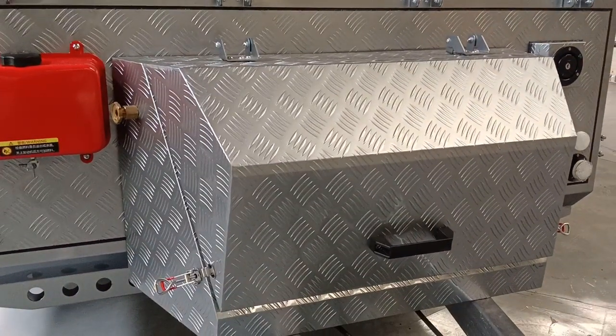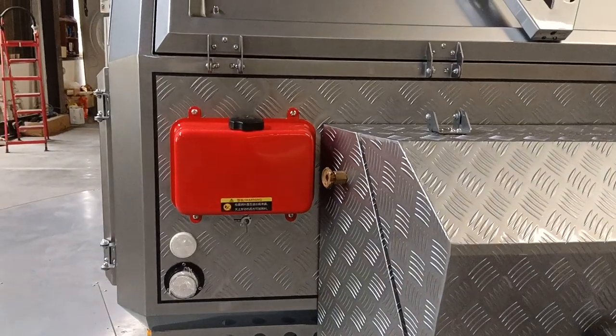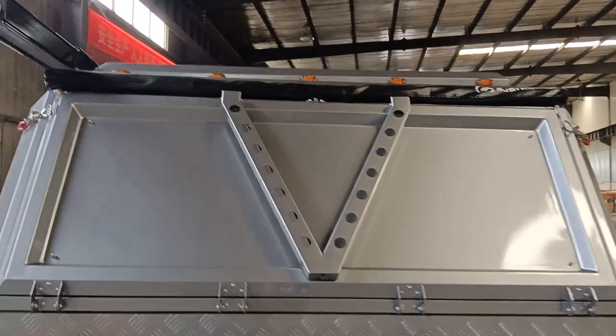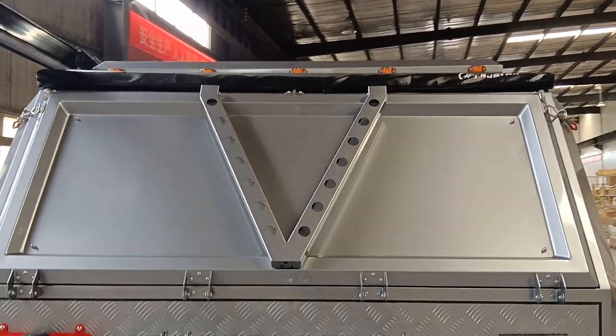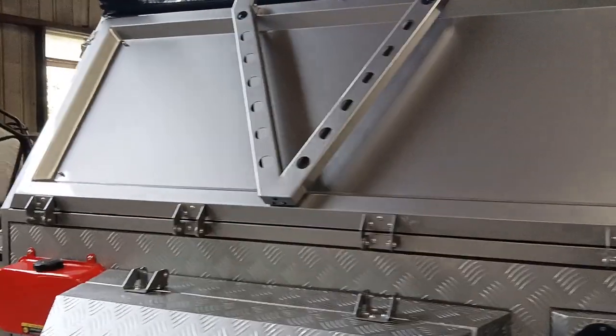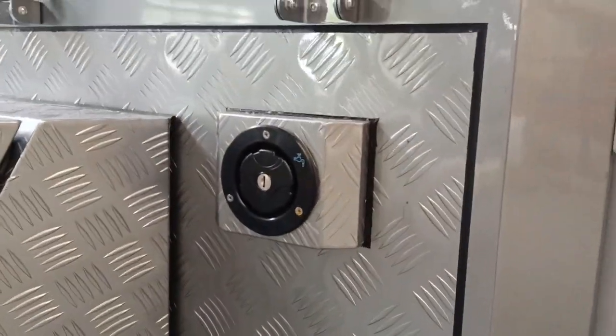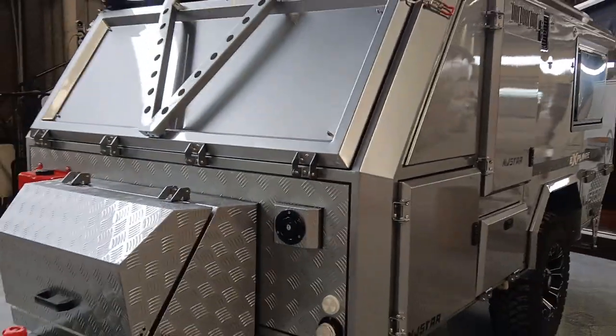There are big tool boxes, and this is the 5-liter oil tank. Over here you can see this is a triangle area. This is the side tent, and here is the water tank.